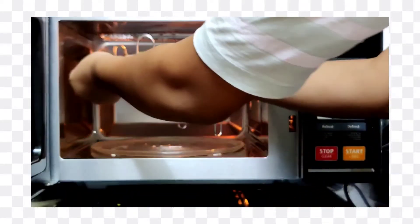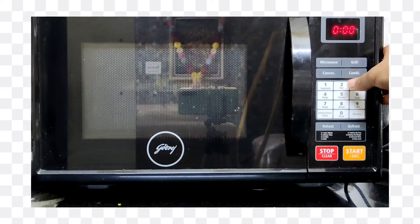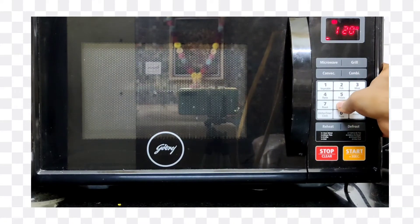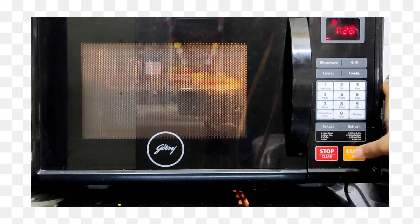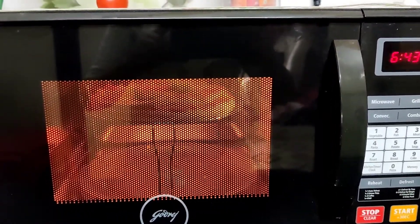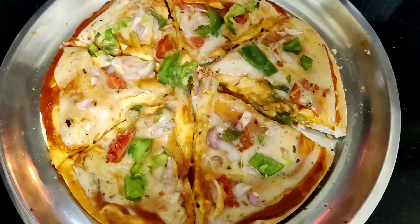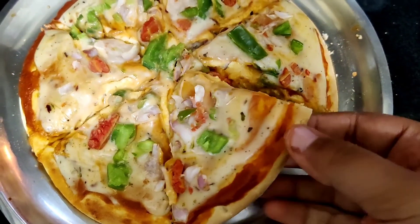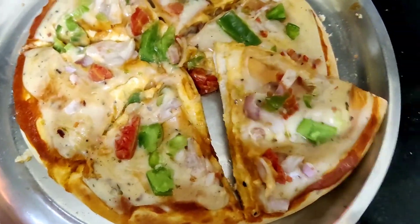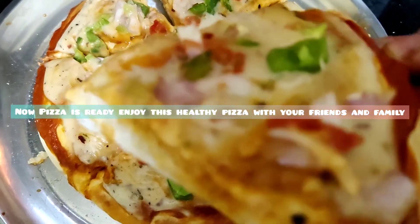The pizza has been placed inside. We will put it in convection mode and pizza mode and start it. I have set it to 7 minutes. The pizza is ready! It looks very fluffy and tasty. Please try it, subscribe to my channel, and enjoy this with your family and friends. Bye bye!